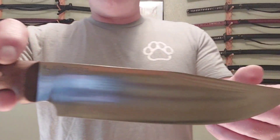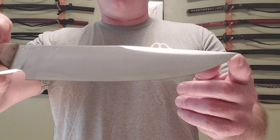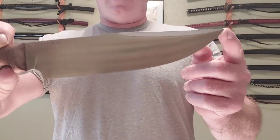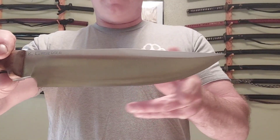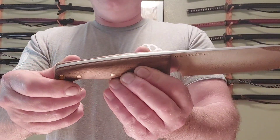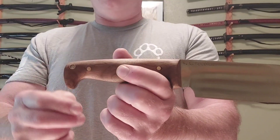It's got a nice choil for finer work, and it's got my name on it. Awesome grind lines, a nice long swedge. The Bark River design it was based on had more of a belly on the tip edge — I had to slim that out a bit. It's got nice walnut handles with dark red blood-red liners, brass pins, and a bird's head pommel.